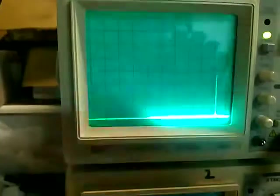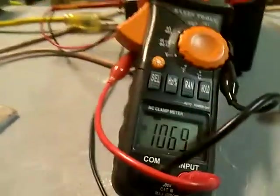We're gonna turn the power on here. That's the pulse. Yeah, it's a little hot.